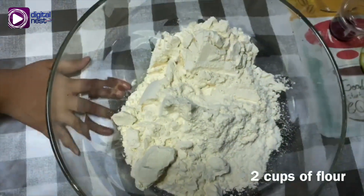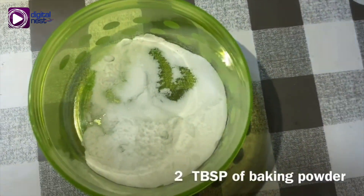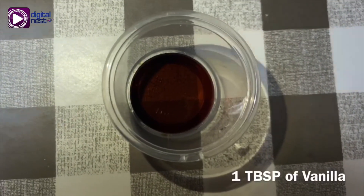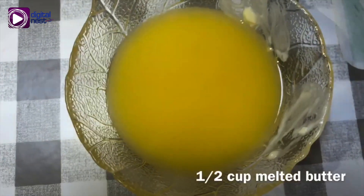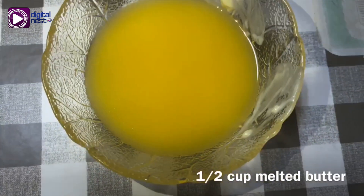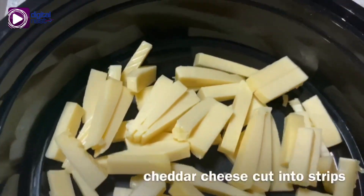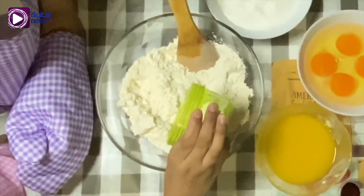For the ingredients: cups of flour, one cup of sugar, two tablespoons of baking powder, one tablespoon of vanilla, four eggs, one half cup of melted butter, one can of evaporated milk, and cheddar cheese cut into strips.